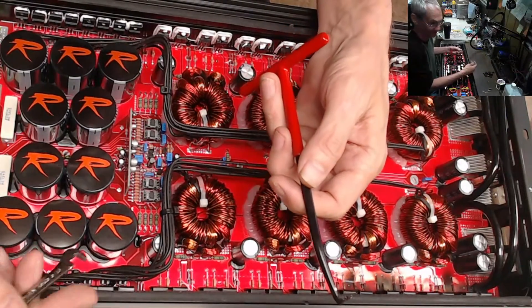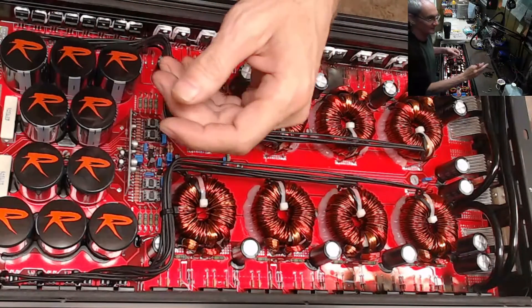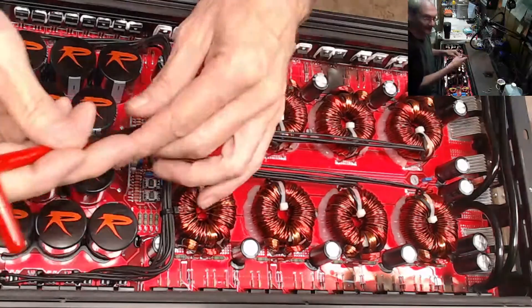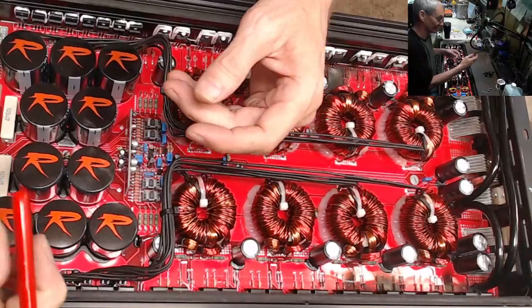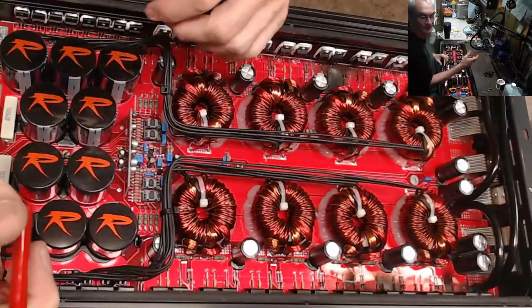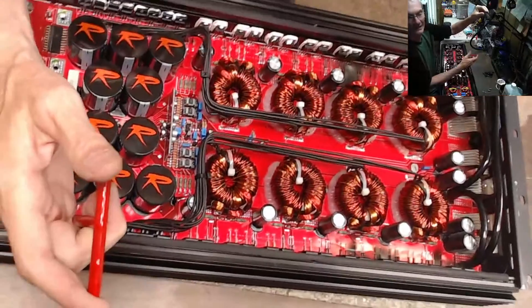I can pull it off right now if I wanted to, but over time when you're pulling 50 or 60 of these things on an amp — or 100 of these in a day — your fingers get sore. So what I did is I got myself a spring puller, and it's got a much wider handle.